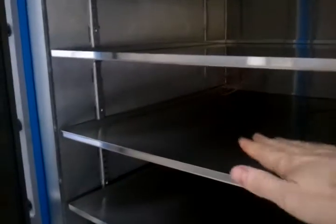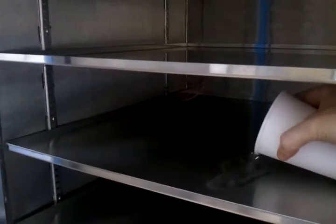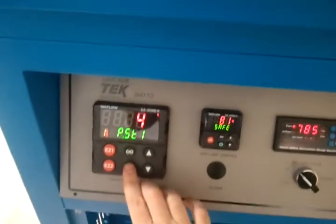I'm going to go ahead and open her up. We've got some nice hot shelves. I've got myself a little bit of water here. Pour some room temperature water on there. Let's go ahead and close it up. Let's get this profile started.